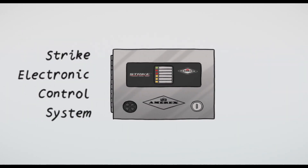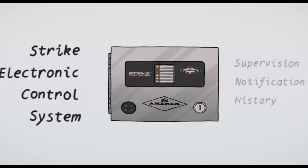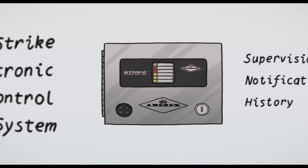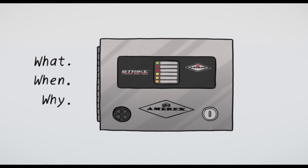The STRIKE electronic control system was the first UL300 listed detection and control package with integrated supervision, notification, and history. It can tell you what happened, when it happened, and why it happened.